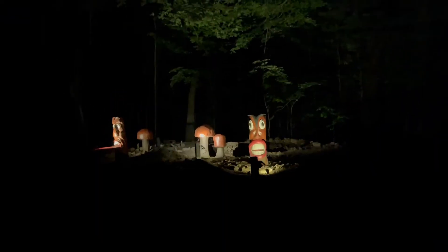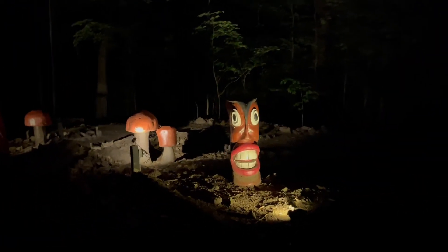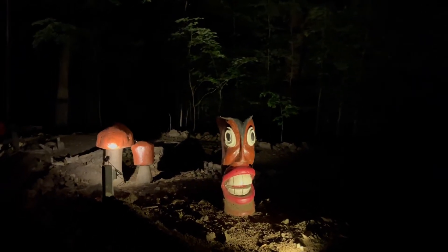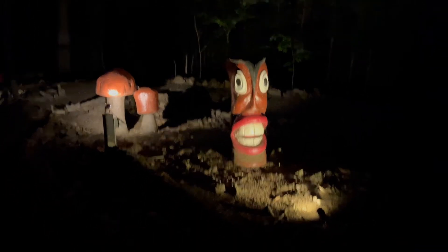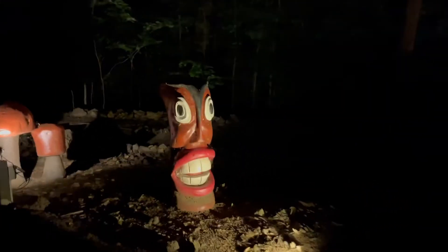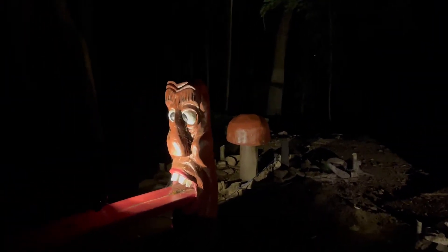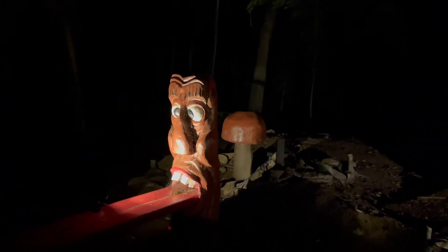Here we are in Nelly's garden, we've just got a little bit of lights so far. We've got some lights here on these tiki guys and on the mushrooms. These are 3000 Kelvin, low voltage, 12 volts, and I think they're five watts.